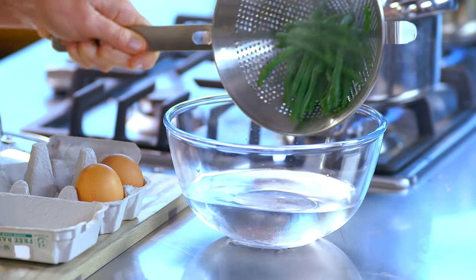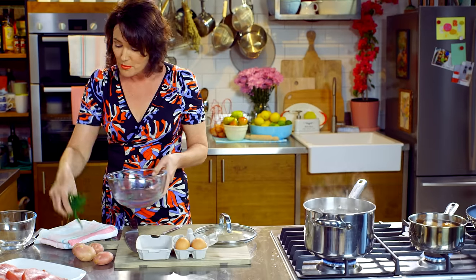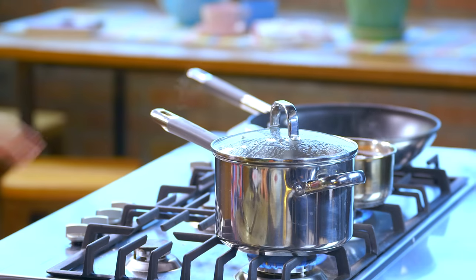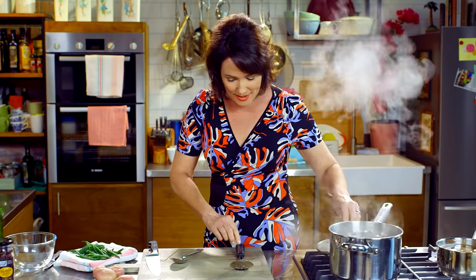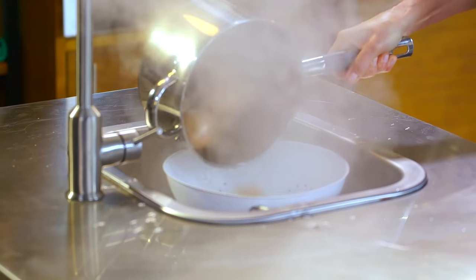Plunge the beans into cold water — that will stop them from cooking anymore. You want them to stay crunchy, so put them on a tea towel to drain. Check those baby potatoes with a skewer or a fork. If it glides in nicely, and it does, the potatoes are ready.